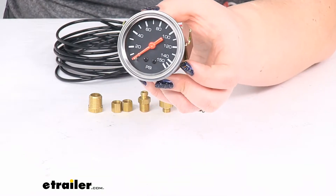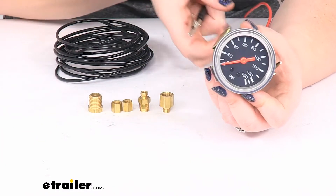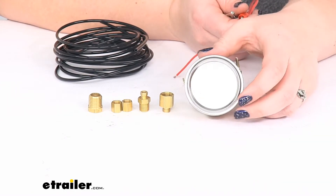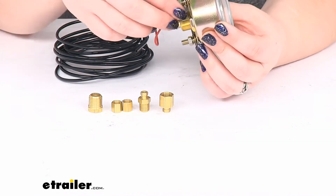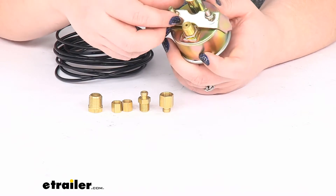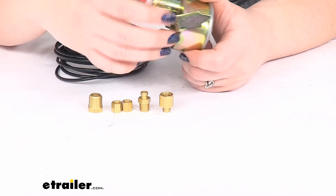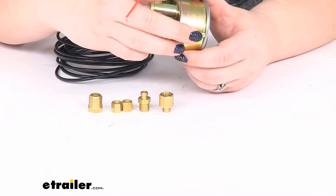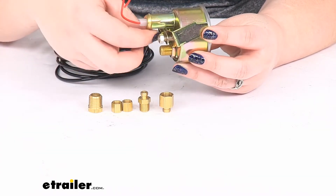I'm going to turn the lights out in my studio so you can see this — it's very faint. You can kind of see around the edge there, it's illuminated, but it's not super bright, which isn't necessarily a bad thing. You don't want it to be anything blinding or distracting while you're driving at night. It might be something that you'd want to run the power off of your running light circuit so that you don't have to think about when that light comes on — it just comes on whenever your running lights are on.